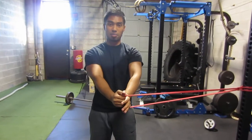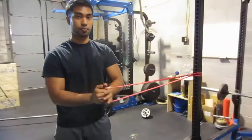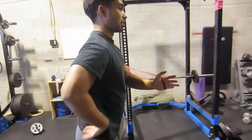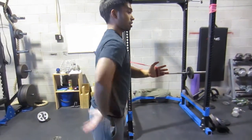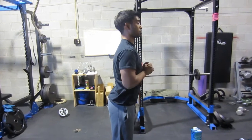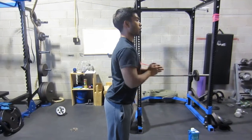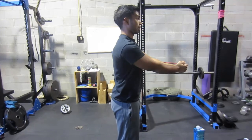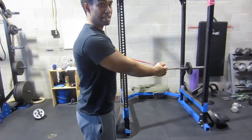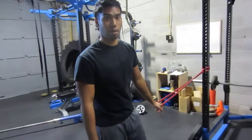So what you want to keep in mind is, even though it looks good from one angle, I can still compensate on rotary stability exercises or lateral stability exercises by arching my lower back. So this is compensation through extension — even though it looks good from one angle, I can be corrected at another. All exercises are 3D in nature, so you want to check all angles to make sure you're doing it properly.